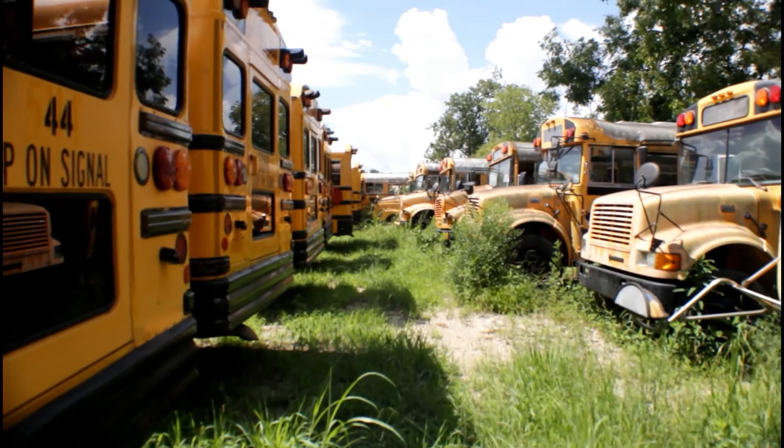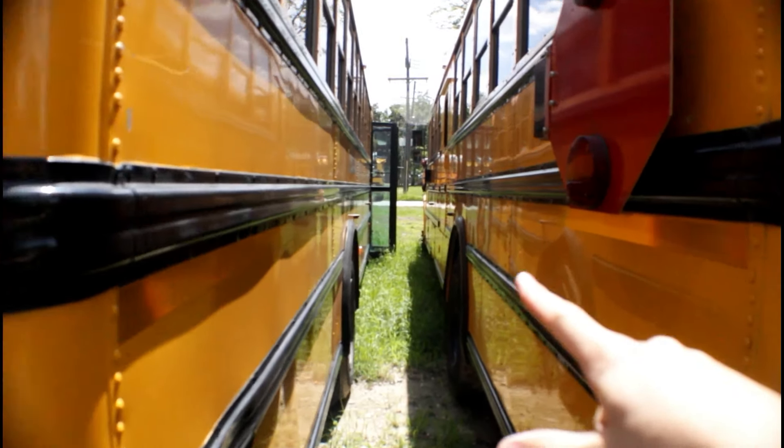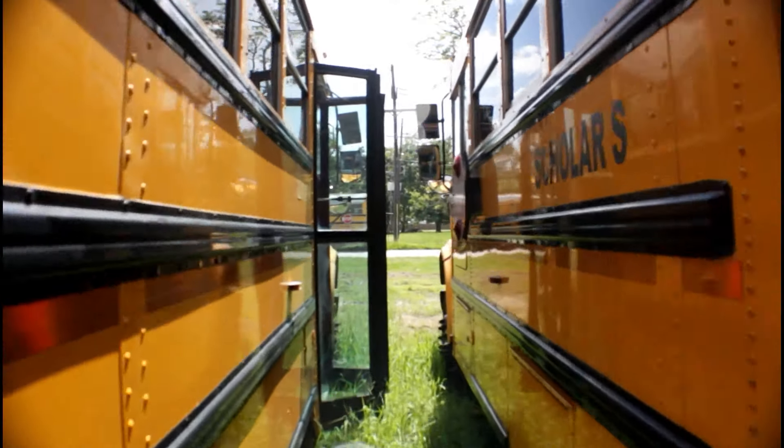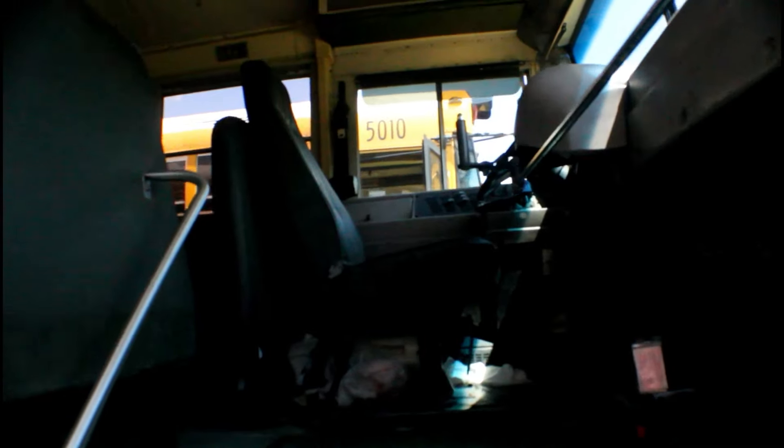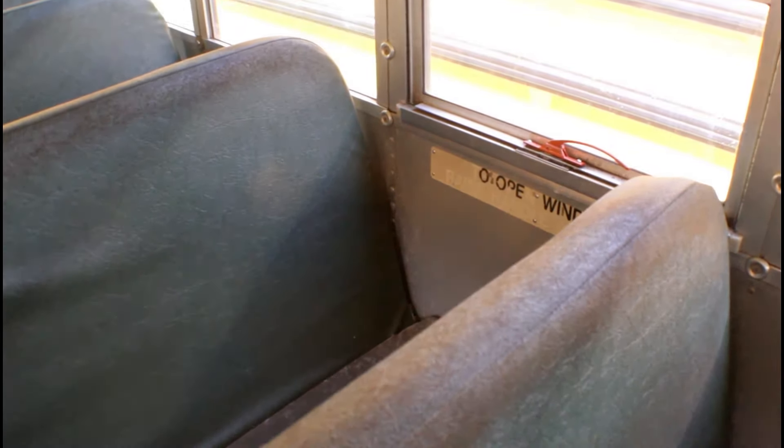Look at all this, it's really spooky to be honest. Let's get on that one right there. So we're inside one of the buses now. As you can tell, beside me there's two buses on this side, and there's a whole bunch on this side as well.